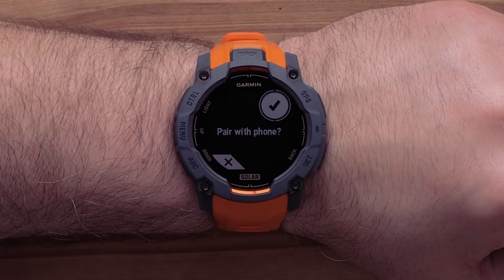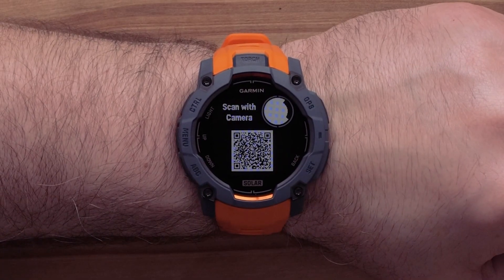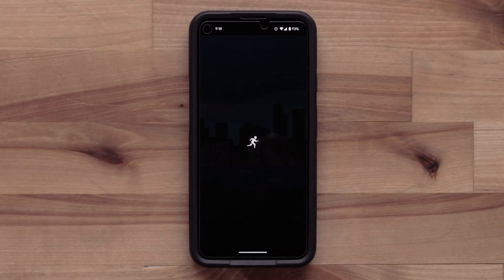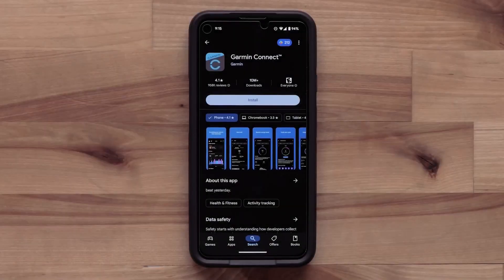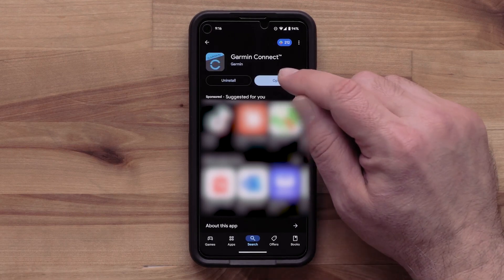Next, we'll pair your compatible smartphone with your watch. Select the check mark to begin. Using your smartphone's camera, scan the QR code. If you already have the Garmin Connect application on your smartphone, scanning this code will direct you to the device search screen. For new customers, scanning this code will direct you to install the Garmin Connect application.